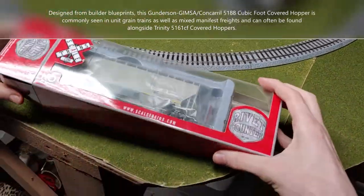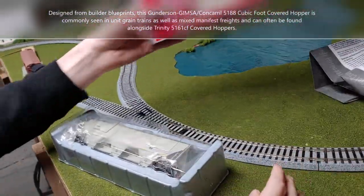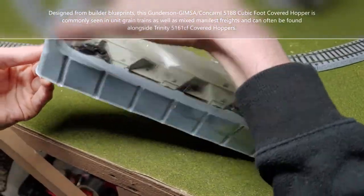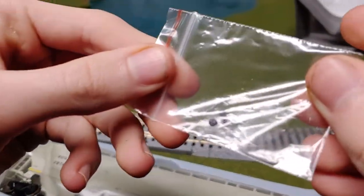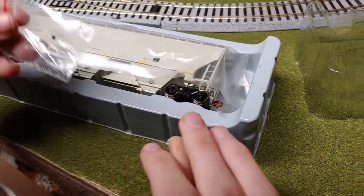Okay, now I have to look at this train. It comes in this red box. There's a little baggy in there — it comes with these, whatever these are. Little axle things.